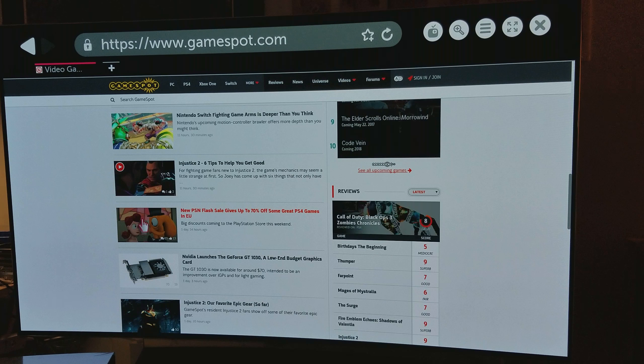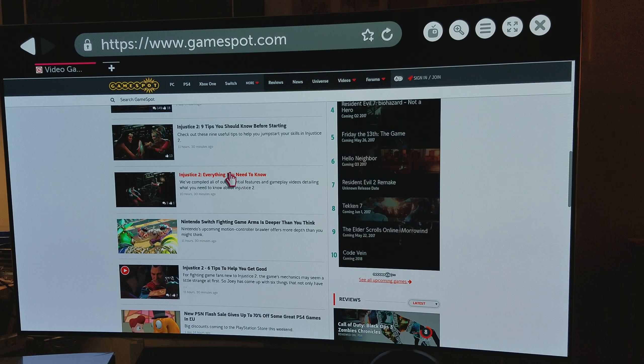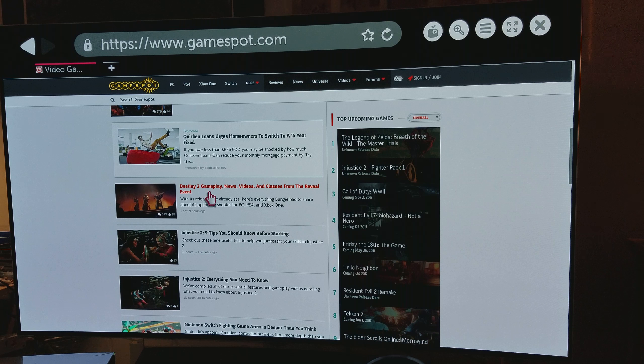I wish LG gave you that smart hub. The One Connect hub is honestly a unique feature Samsung has and I don't understand why LG didn't implement it — especially with the OLED, so you don't have to constantly go behind the panel to plug in cables. The only negative I'd give this TV is the lack of HDMI ports — if they had four HDMIs that would have been great.